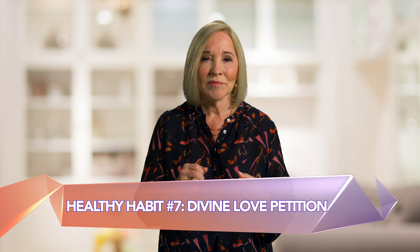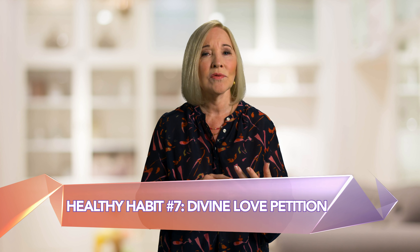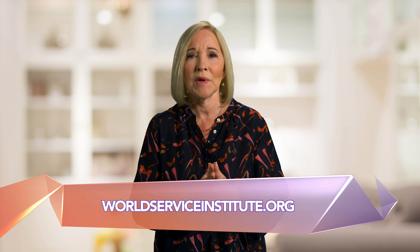Use divine love petitions. Divine love, or the love of the Creator, is a powerful energy of unconditional caring that emanates throughout the universe from our Creator. It is the most practical, concrete way to help ourselves heal that I know of. Each of us is capable of sending and receiving divine love. I want to teach you how to use a divine love petition — you simply direct your energy toward your healing by bringing the Creator's love to you. Start by using petitions, which are healing statements created by the work of Robert Fritchie of the World Service Institute at worldserviceinstitute.org. These divine love petitions give you the power to readjust your energy to maximize your health.